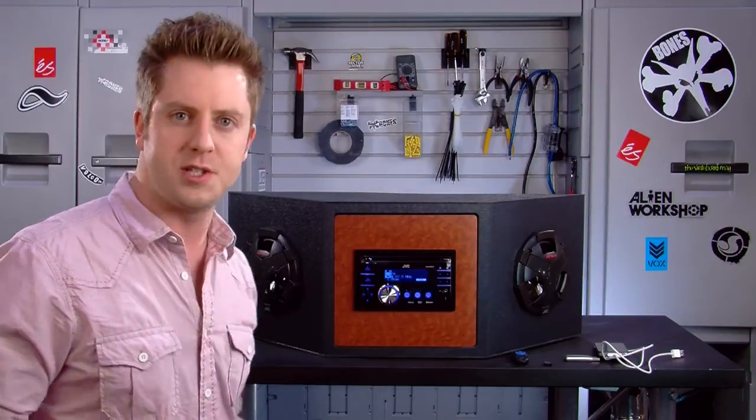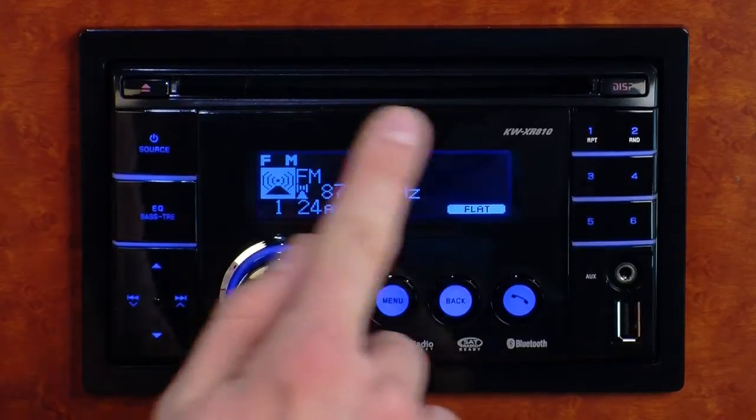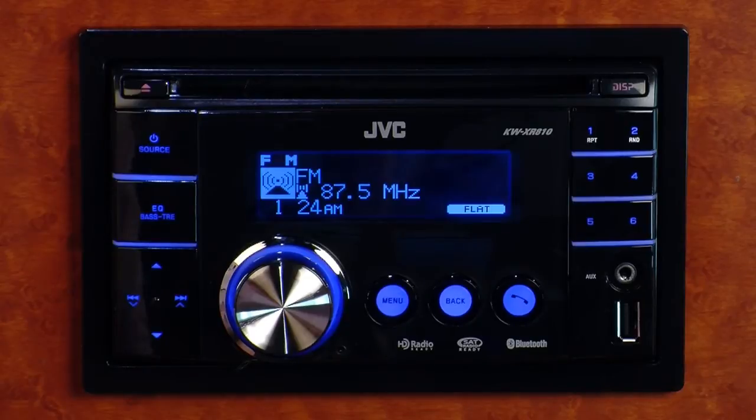When playing your iPod, iPhone, and various digital devices, JVC gives you a three-line display on this deck. It has a little more information than most receivers out there, and that allows you to scroll through your files a lot quicker because you have more information on the display.